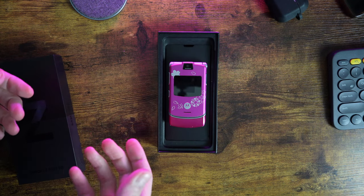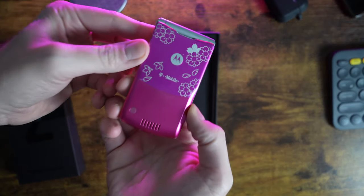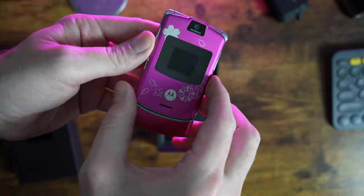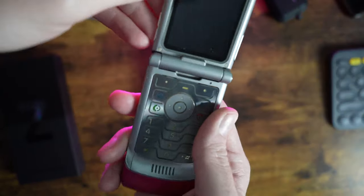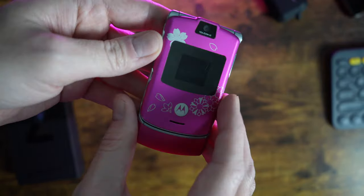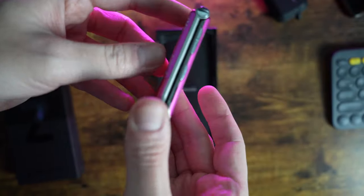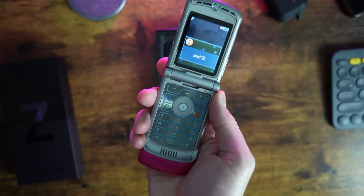Flip phones are trying to make a comeback, with Samsung and Motorola launching their latest takes in recent years on the classic form factor. I'm old enough to remember a time when the Motorola Razr was the hottest phone on the market — it was everywhere, selling over 50 million units. Looking at it today it looks ancient, but there's something comforting about coming back to this familiar form factor. I had one back in the day and it felt so futuristic.